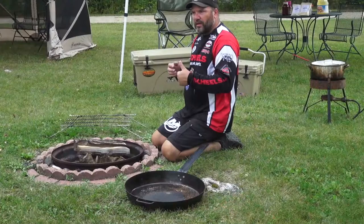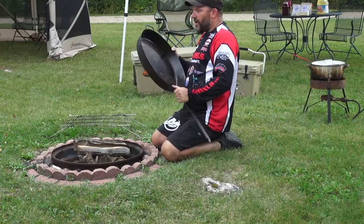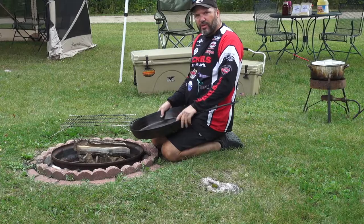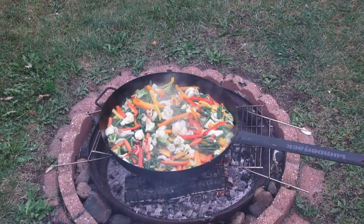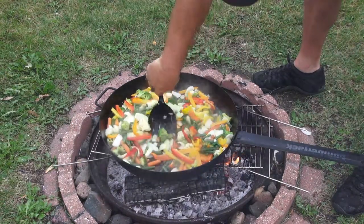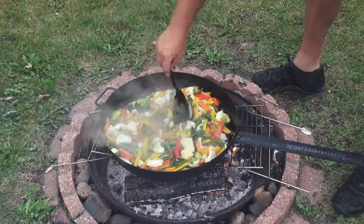Once that's done, you take a great big pan like this great big fry pan that we like to use. You can find them at camp cooking type stores — they've got them all over the place. We take this big pan, put it over the fire, and stir fry up all of our vegetables in here — whether it's peppers, onions, green beans, broccoli, whatever type of vegetables you like. Stir fry them up until they're almost done.